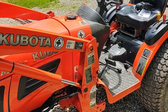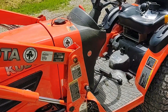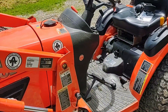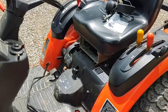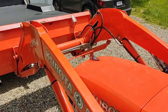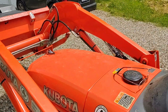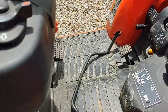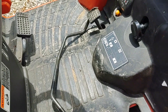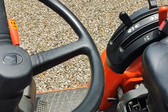I've got a Kubota B2620 with about 350 hours on it, and I have the LA364 front end loader. I was doing some work on my property and the controller for the bucket dump/curl suddenly went loose — the joystick was just flopping around. So I did some troubleshooting and discovered the problem.